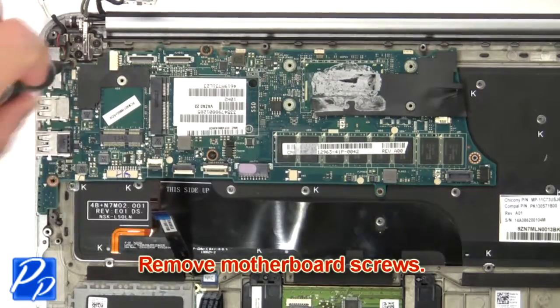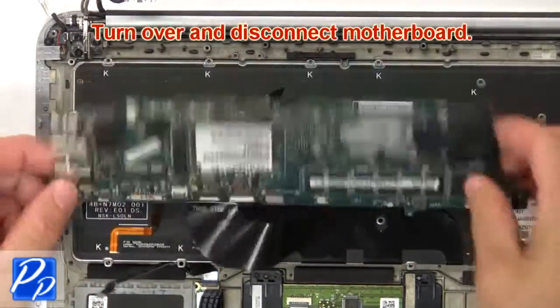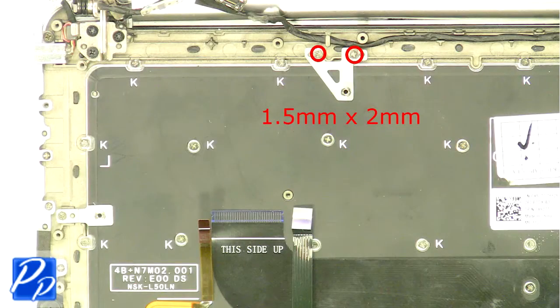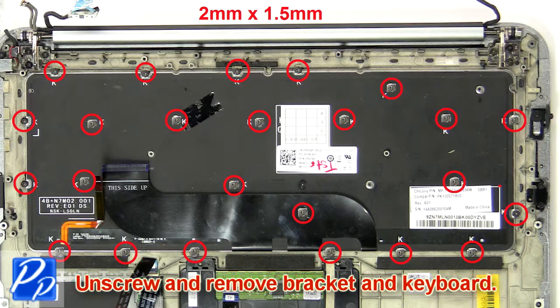Now remove the motherboard screws. Then turn over and disconnect the motherboard. Next, unscrew and remove the bracket and keyboard.